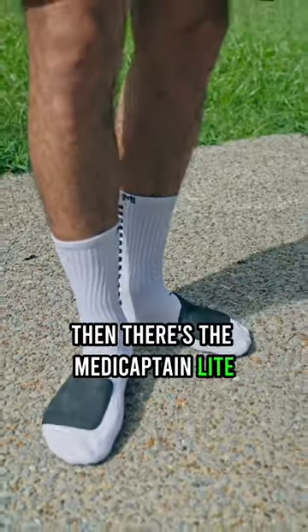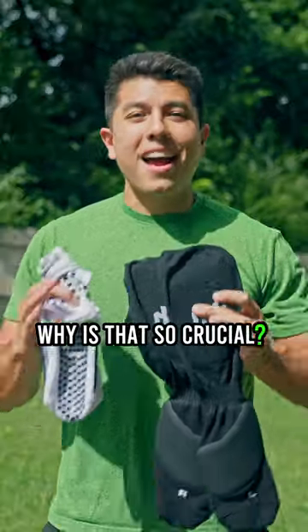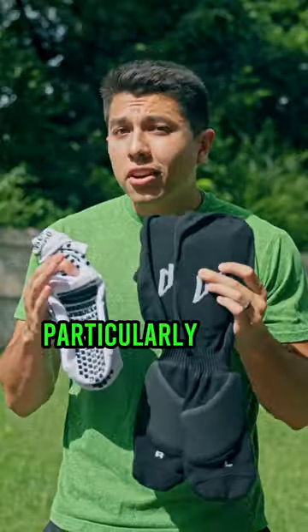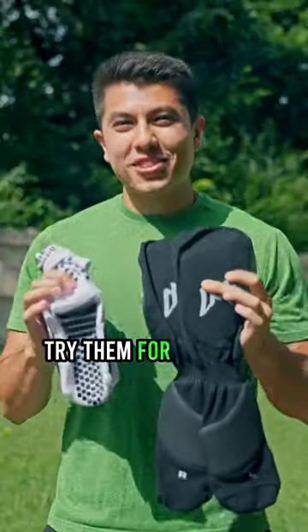Then there's the MetaCaptain Light. It's an advanced grip sock with an unprecedented metatarsal padding. Why is that so crucial? As players, we know all too well how common foot injuries are, particularly in the metatarsal region. Both provide complete coverage and protection. Try them for yourself.